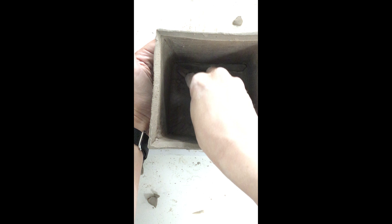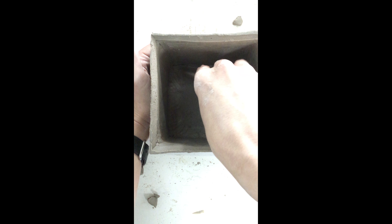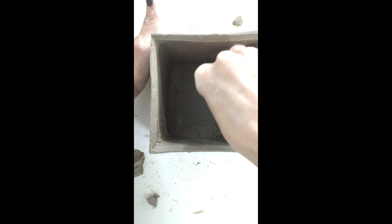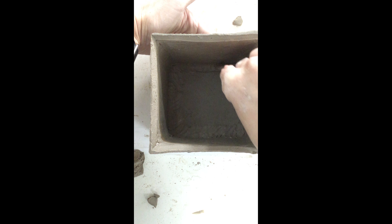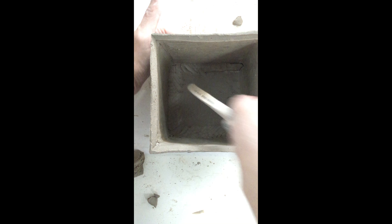Now I'm going to go back in with my wood tool and pull half of my coil towards the inside of my cube on the base — towards the center — and take the other half of the coil and pull it up the side. I'm working with the center part and pulling it towards the center of my base, and then pulling the other part of my coil up the sides of my cube. You can notice at this point that my coils are blended but they're not completely smooth yet.